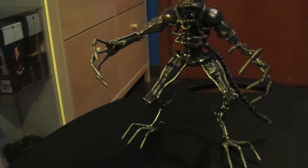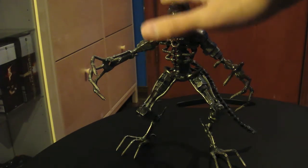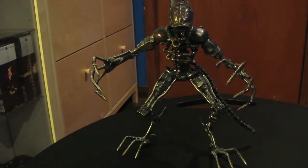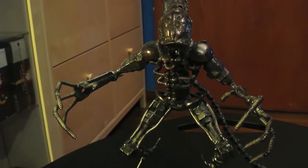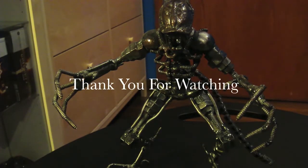It's quite tall actually — let me step back so you guys can see how tall it is. I'll put my hand next to it so you can see the scale. That's about it for the Alien vs Predator figurine. It's a custom-made figurine — I hope you enjoyed this video. Thanks for watching, give me a thumbs up, like the video, and subscribe for more.